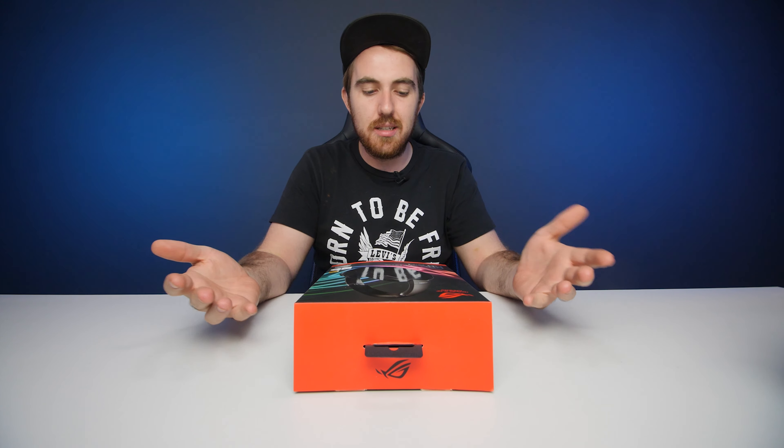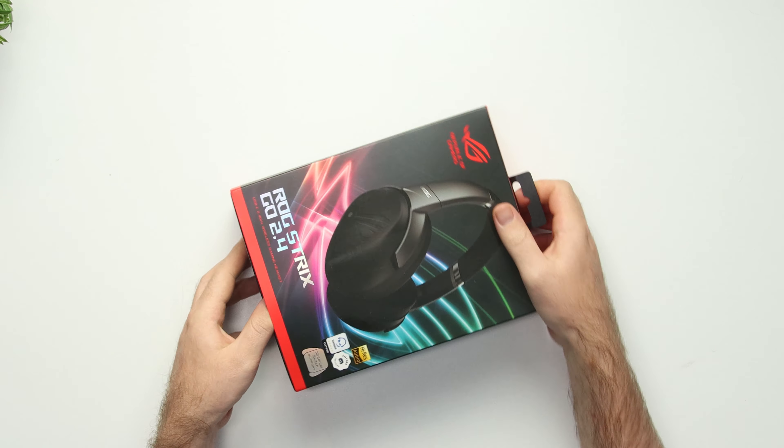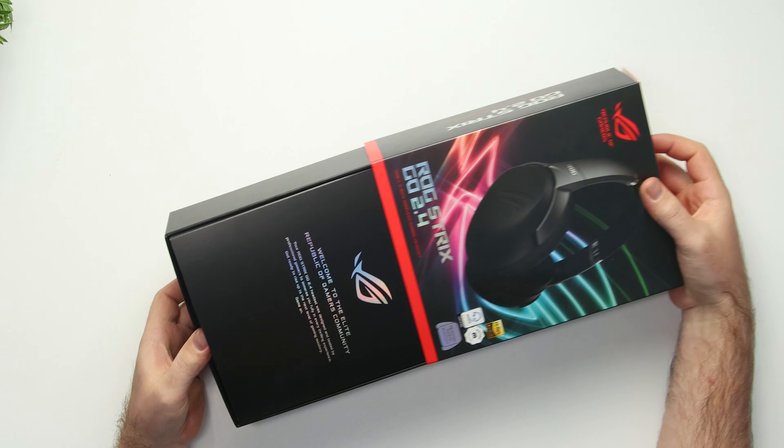Welcome to We Do Tech. Today we're going to take a quick look at the ASUS ROG Strix GO 2.4. That '2.4' will probably give it away — this is a wireless gaming headset more focused for traveling or on-the-go use. So let's quickly open it up and see what we get.